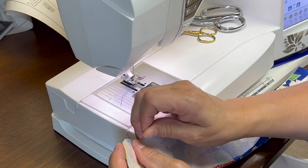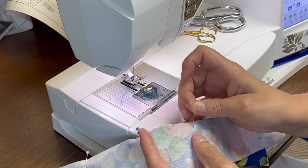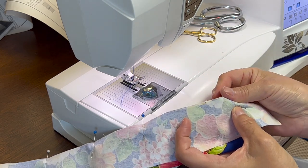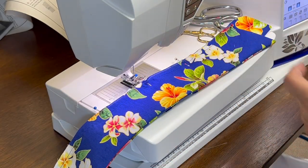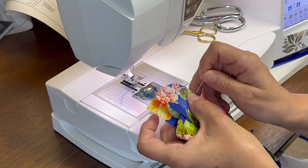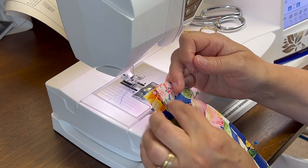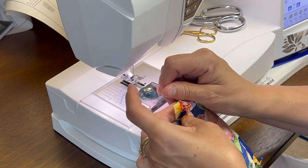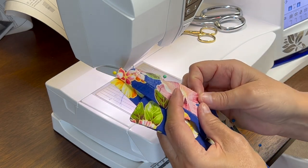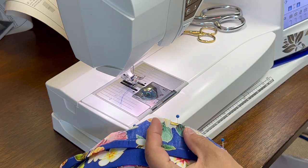Pin all the way to the end and work the other way. Turn it over and pin the last part of the collar stand onto the other part of the collar. When you sew this on, you want to keep the folded part free — we're going to start stitching on this side of the fold. Match your seam allowances and your raw edges. This is really a lot of pinning.